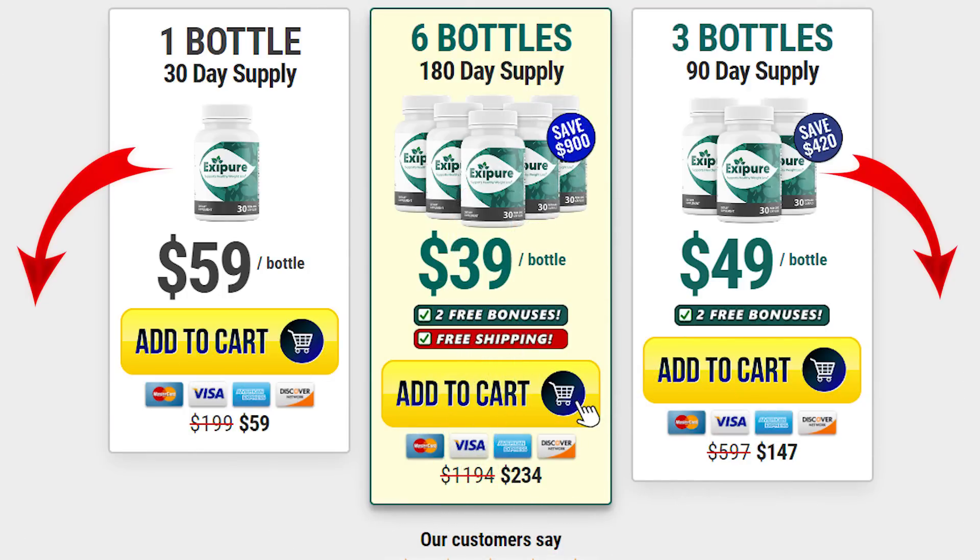I recorded this video first to tell you to be careful with the site where you're going to buy XePure, and second, if you buy the product, do the full treatment, take it seriously, and be patient with your process. Keep in mind that each body reacts in a peculiar way, so you should stay focused and follow the treatment as indicated by the product to obtain the best results.